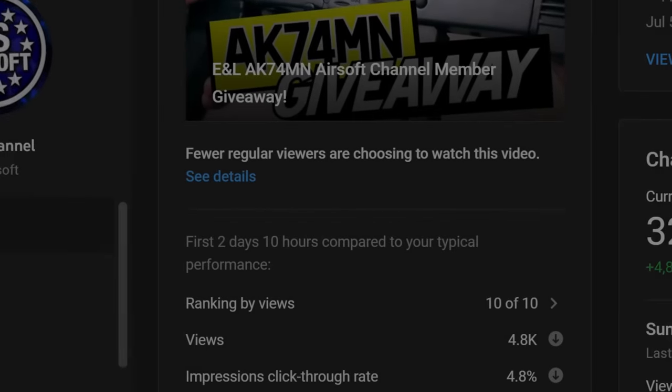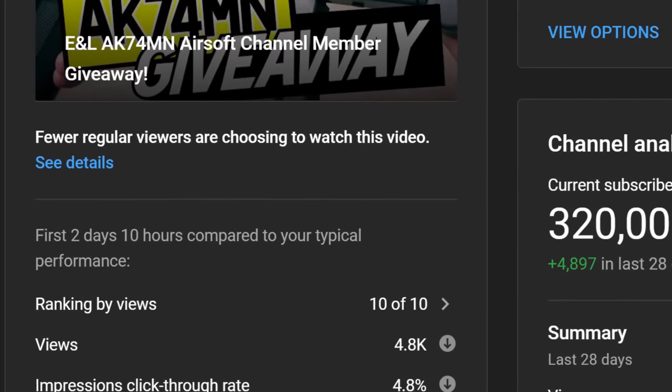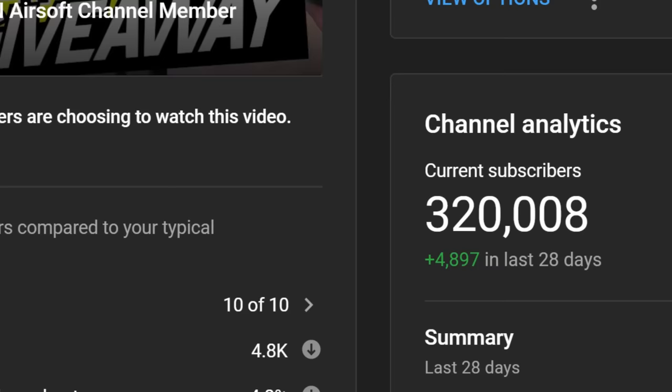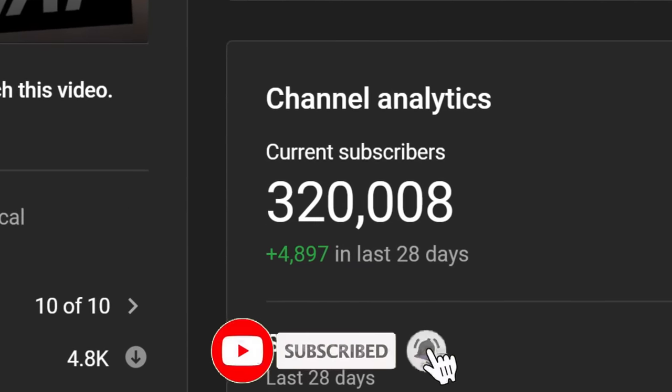Right away, I want to thank you all for 320,000 subscribers. The growth has been awesome lately, and I wanted to make sure that you all know that I appreciate you. 400,000 subscribers, here we come.